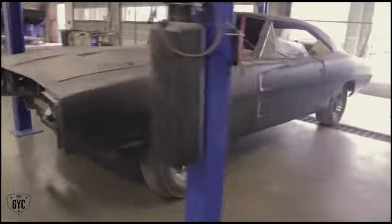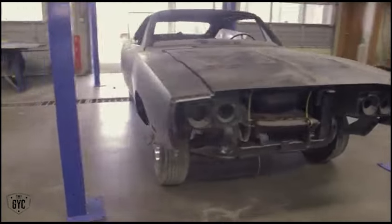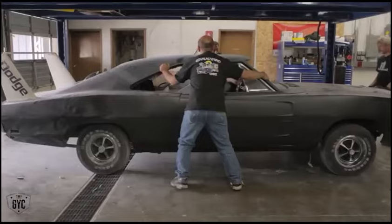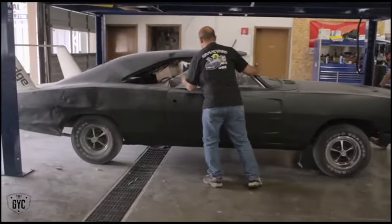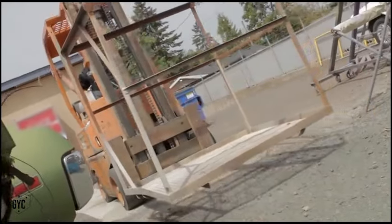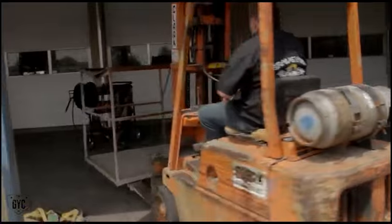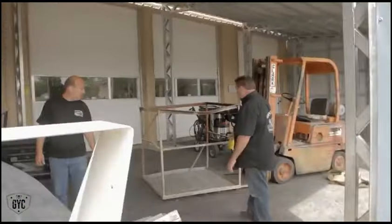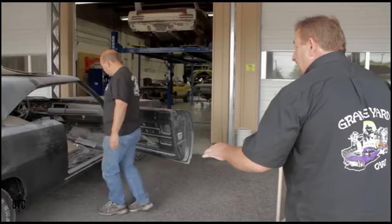Before you start a big project like the Daytona or any of the cars that are relatively together, you want to get them disassembled, the parts laid out and inventoried so that you know what you need to order and what you already have. Then you can begin the actual reassembly process in a timely fashion. I would like to stack everything so we know it's all contained — think about what the sizes are.